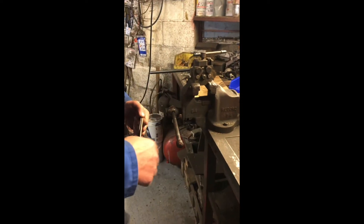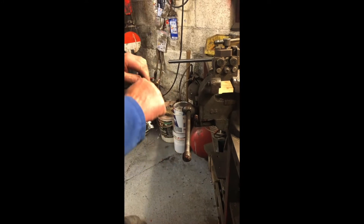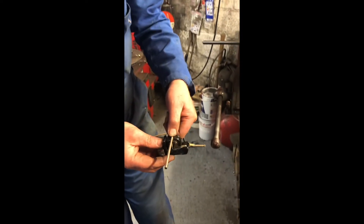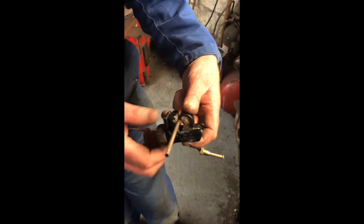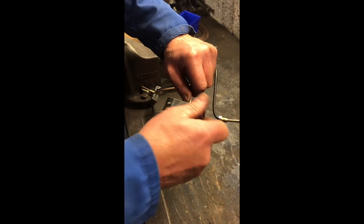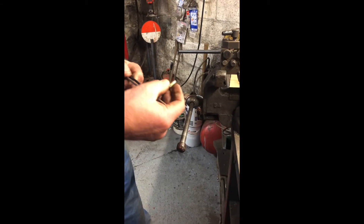All you do now, that one's cutting there. You just put your end on. I'll just cut this off just to show you. There you go. Put an end on and put your last bend.